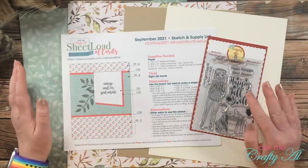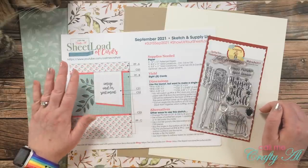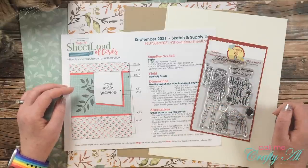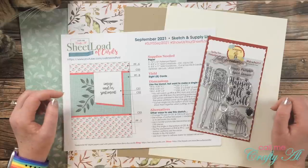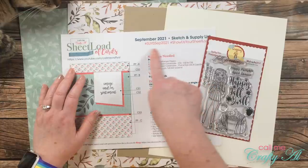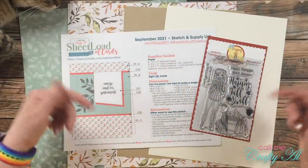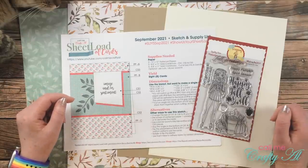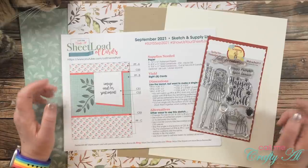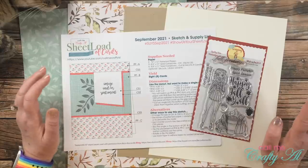If you haven't yet seen yesterday's video and downloaded the September 2021 Sheet Load of Cards, it will be linked in the description box below and at the end of this video as an end card. If you want to show us your sheet load, you can use the hashtags on YouTube or Instagram, and if you want to send in a card, my PO box is in the description box below. I do have a whole video with guidelines on how to show us your sheet load, also linked in the description box.